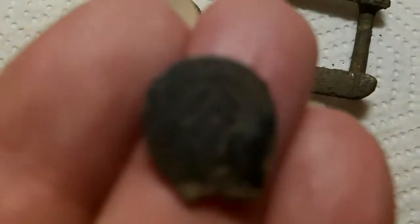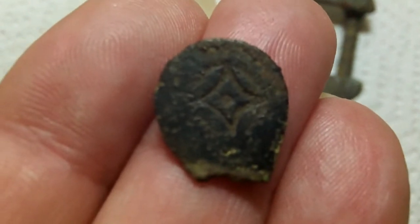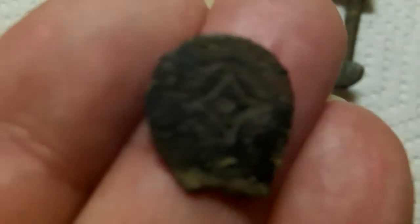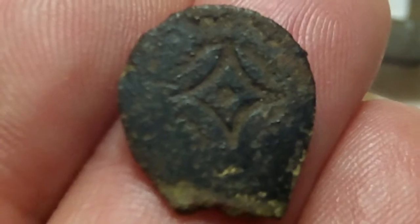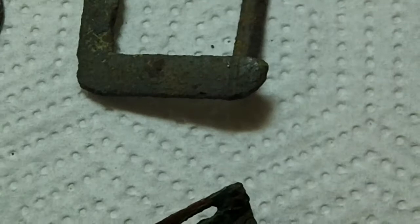And that's strange - no idea what that is. It's got a design on it. It's a bit too small for a spoon. It's got two dots on the back. That's it.